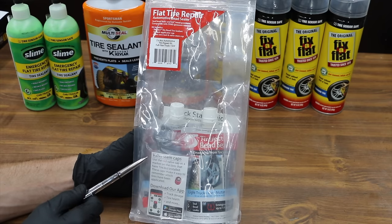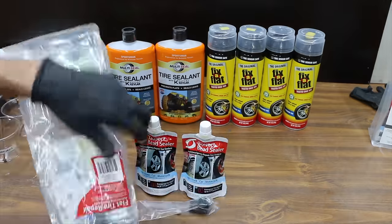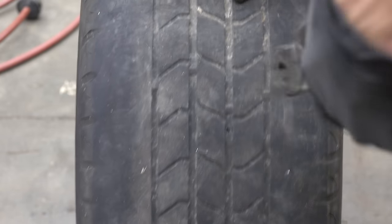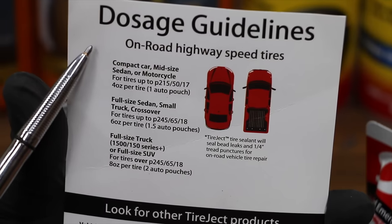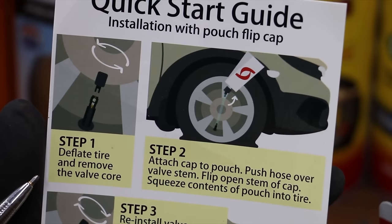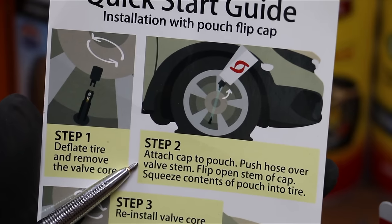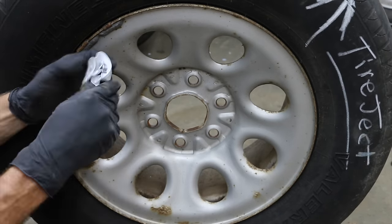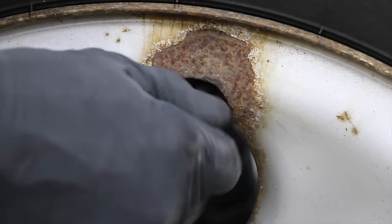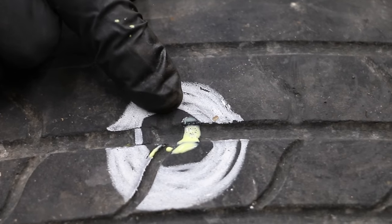The Tire Eject kit includes tire sealant, a sealant applicator cap, and a valve core tool and valve stem cap. It's designed to seal bead leaks and emergency punctures up to a quarter inch, for on-road highway speed tires. We'll be using two pouches for a full-size truck. Steps: deflate the tire and remove the valve core, attach cap to pouch, push hose over valve stem, flip open the stem cap, squeeze contents into the tire, reinstall valve core, inflate and drive, then add the red Tire Eject valve cap to mark the tire. We're right at 30 pounds — it appears Tire Eject has stopped the air leak.